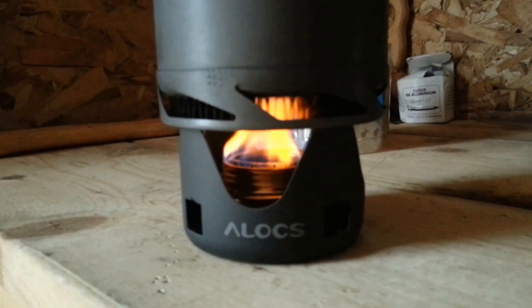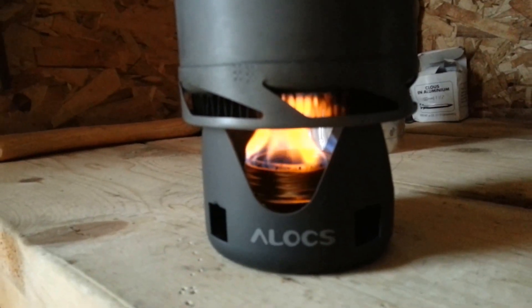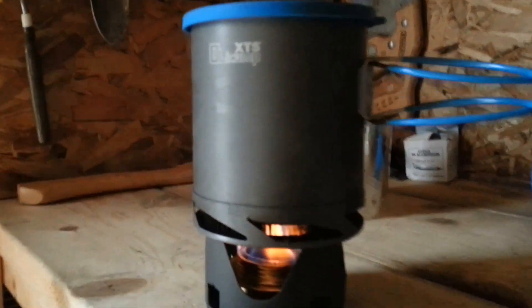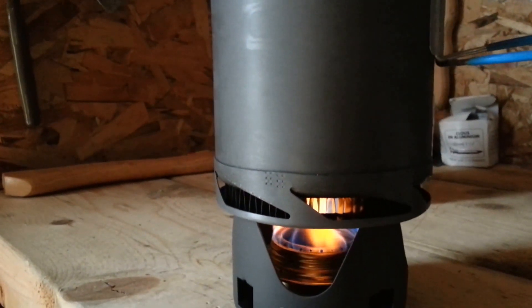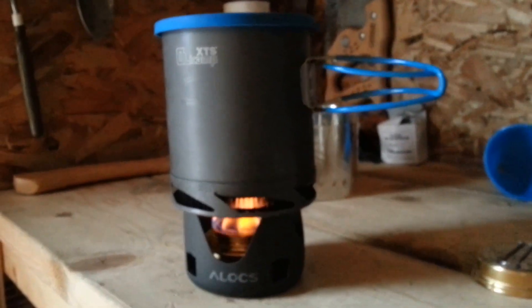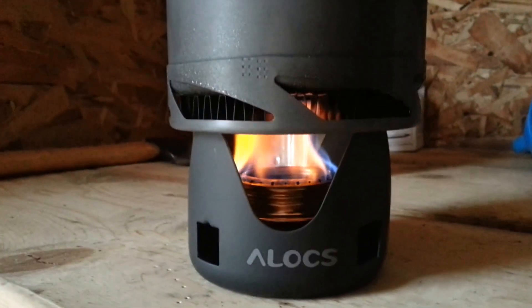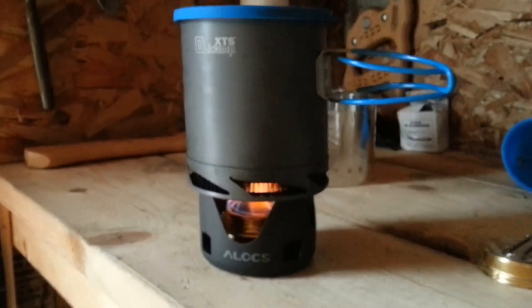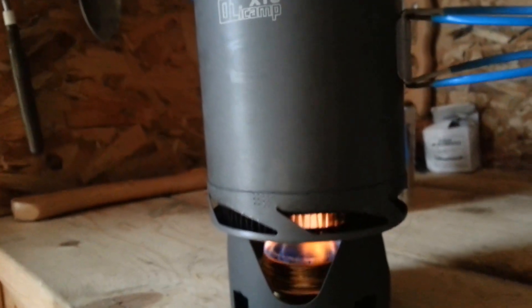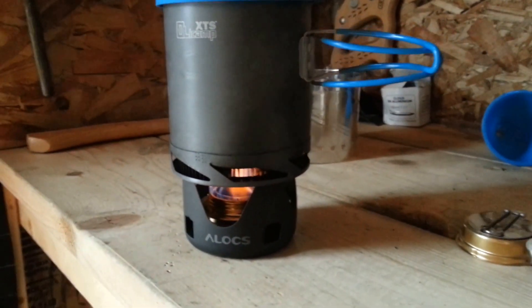I'm just using my Alex alcohol burner with the XTS Olicamp Pot and I'm finding that's working pretty good. I took both of them out on a recent hike, did a proper field test and it was awesome. They worked very well and they're not heavy. I only have about a little less than two cups of water in there right now, shouldn't take too long. We'll see what happens when I throw one of these things in.